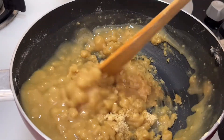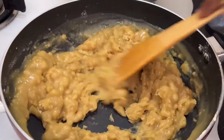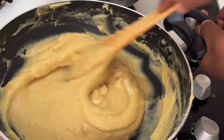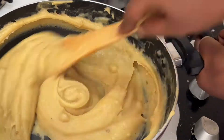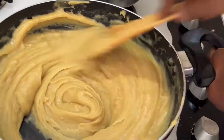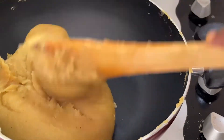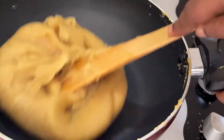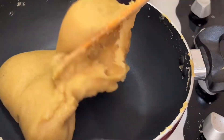Mix it nicely so that there are no lumps in the pan. Once you're done mixing, turn on the stove and put it on low flame and stir continuously for a good seven minutes — if you stop in the middle, the bottom of the pan will burn. After seven minutes you will get this consistency: it will get harder and start leaving the pan. This is the perfect consistency for preparing our laddus.